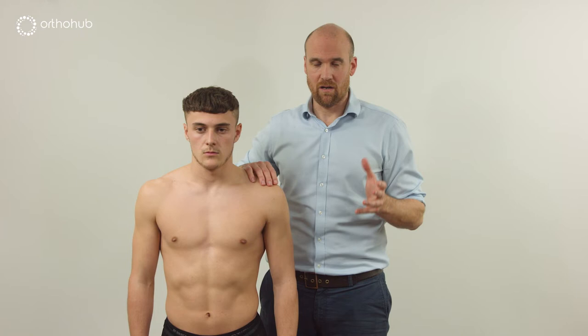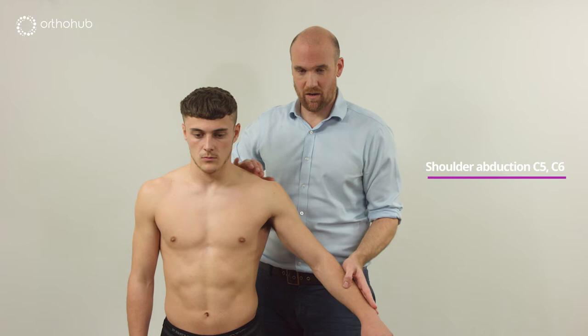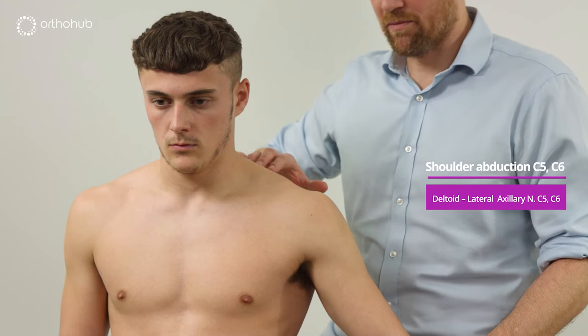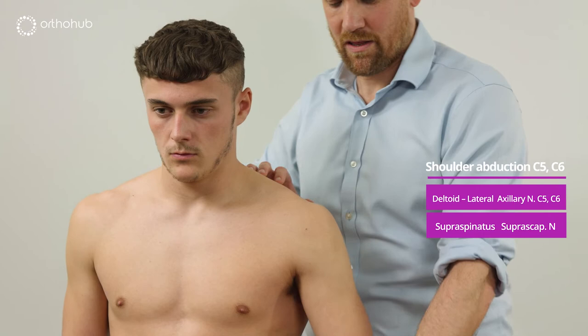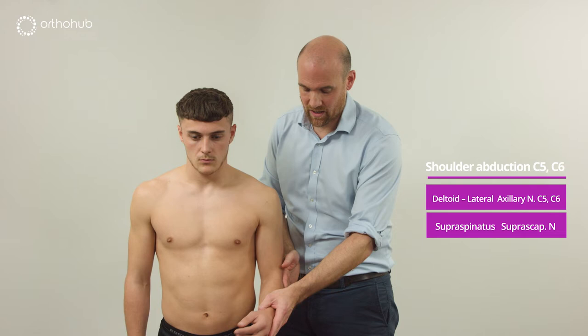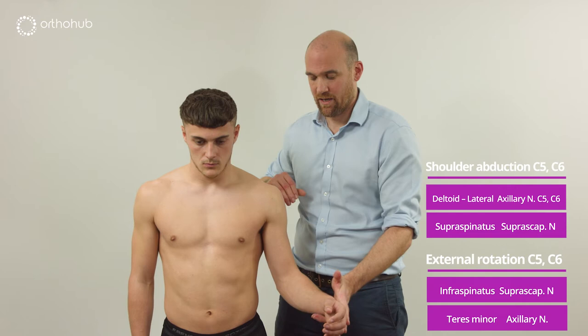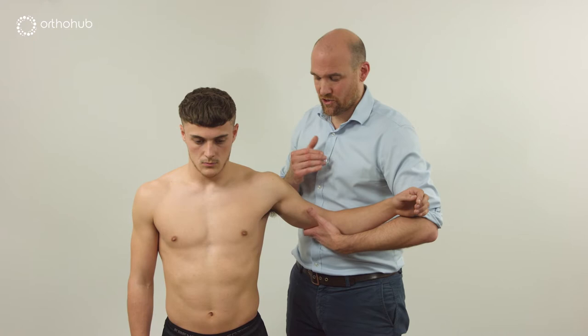We look at the composite movement of shoulder abduction, which uses a number of muscles. Bringing the arm out, we first feel deltoid — it has three parts, but here we clearly bring out the lateral portion. In this position we can also feel supraspinatus. Asking Louis to push out against us, we feel infraspinatus. Keeping the elbow in and opening the door of the arm isolates infraspinatus and teres minor — both branches of the axillary nerve along with deltoid.